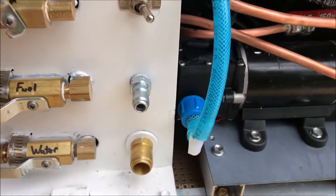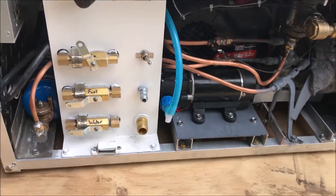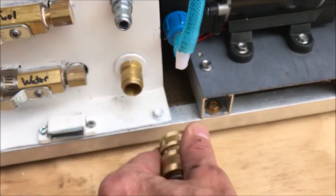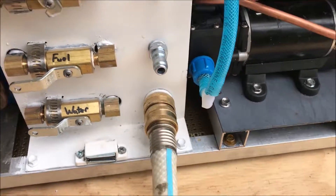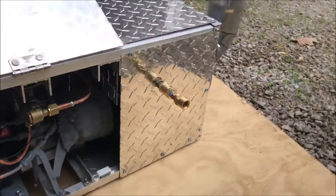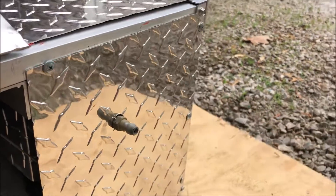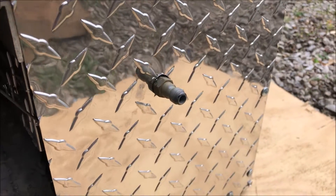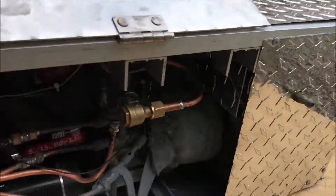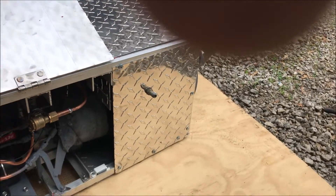I've got all the quick connects you requested. Here's the water connection — you have to gauge those first. I'm going to get the fuel connector and we're going to fire this thing up and test it. We're going to be observing the steam coming out of this side — this is the steam discharge port. The reason it's way over here and not with the rest of the stuff is because we don't want it running around inside the machine any more than necessary.